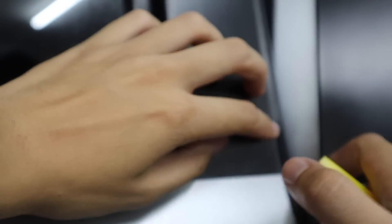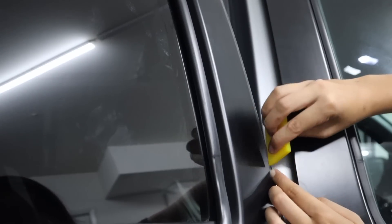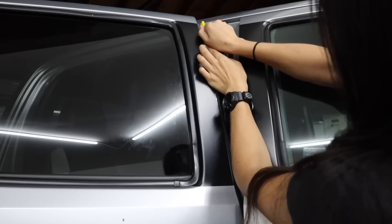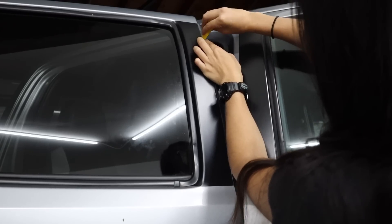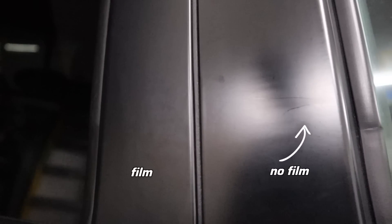The last part for this pillar is tucking the edge under the door trim. I just used my squeegee to tuck that in and slowly work my way up. Then lastly, just use your squeegee to get out any of the last remaining bubbles. You can already see how much of a difference this film makes for hiding those existing scratches — you can kind of see them on the other door pillar we haven't done yet, and you can't see them on the door pillar we just finished.